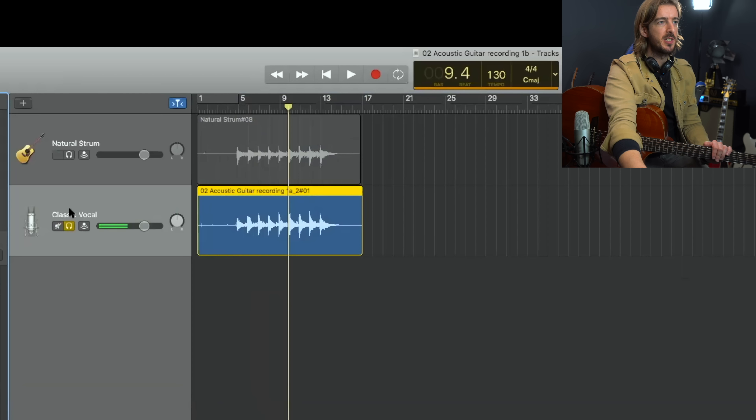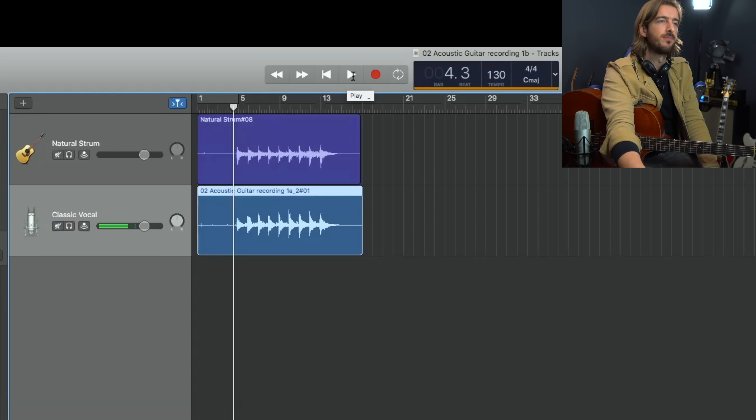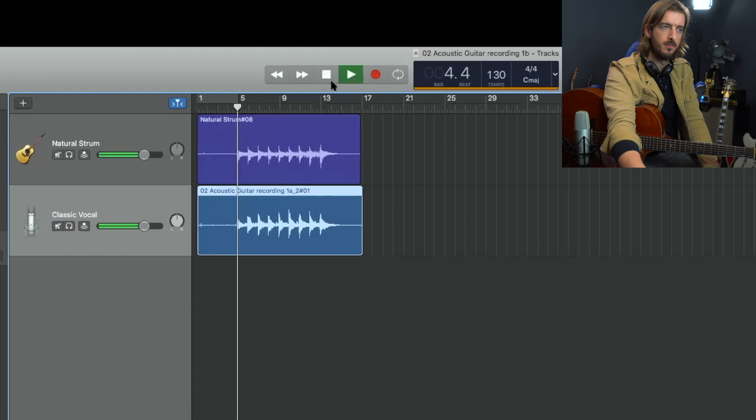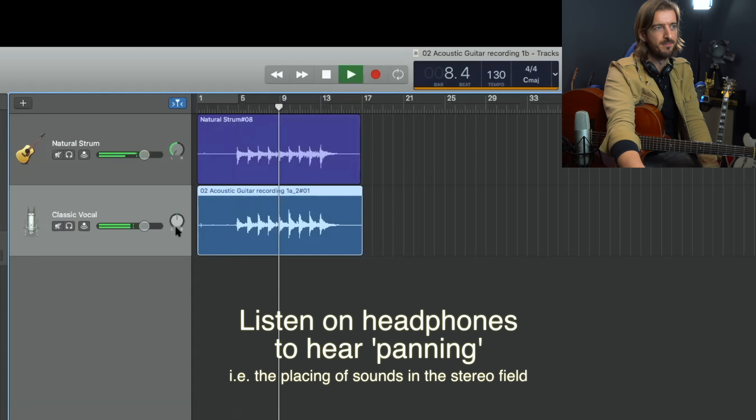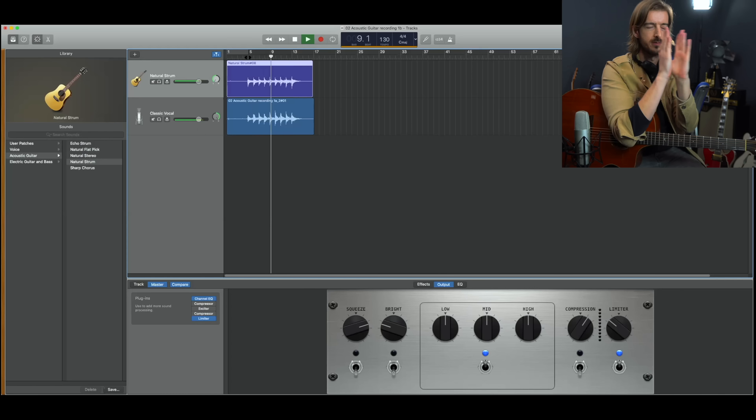Importantly, if we now listen to both of those together it will sound like there are two guitars because we've multi-tracked them. We can hear it even more clearly if I pan one of them left and the other one right. Headphones are really good for comparing stereo feel because they surround your entire ears, whereas speakers are in front of you. So if you want to hear that stereo panning effectively, listen on headphones.